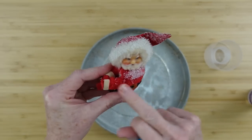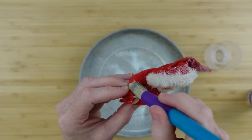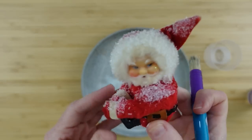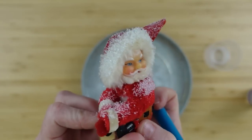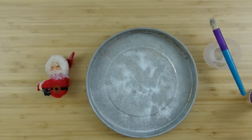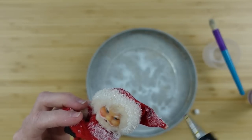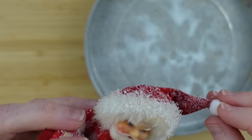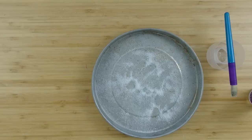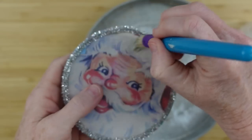I love this snow — I wish I could find more of it because it's very fine, not chunky like some snow you see, and extremely lightweight. I got it at the thrift store so I'm not sure where it comes from. Once Santa is done, I decided he needs a ball on his hat, so I added a little pom-pom piece and frosted that as well.